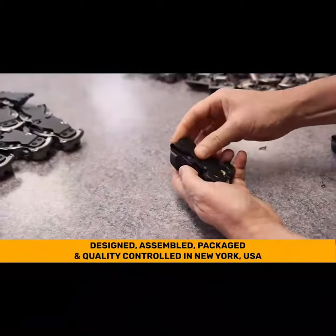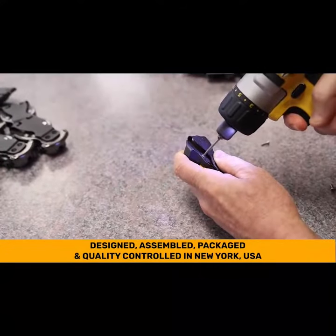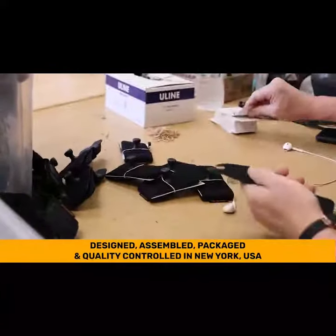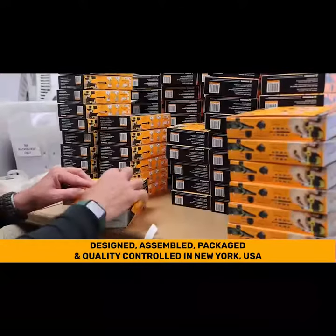All of our Spyder holster products are designed, assembled, quality controlled, and packaged in the Finger Lakes region of New York. Each product is inspected and tested before shipping.